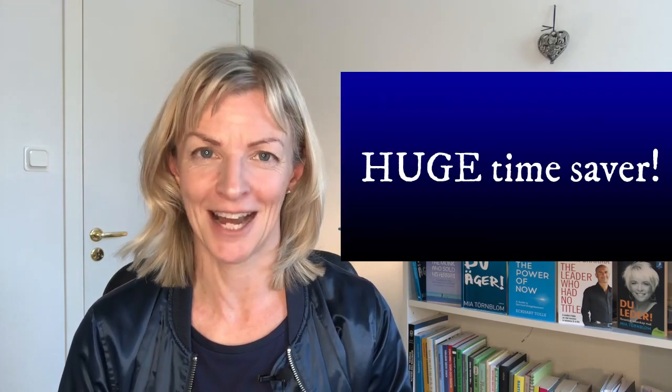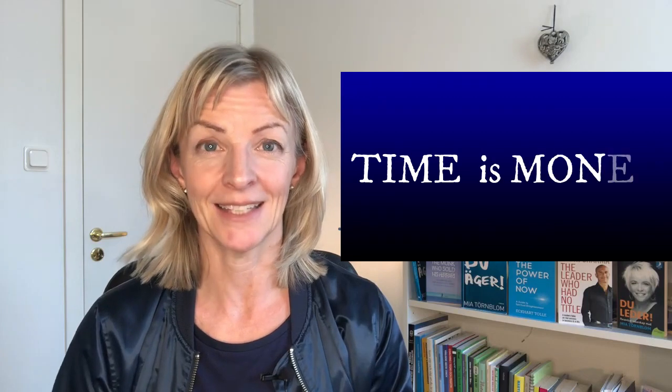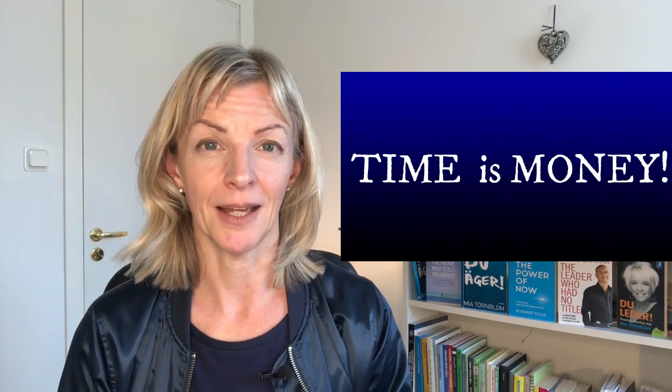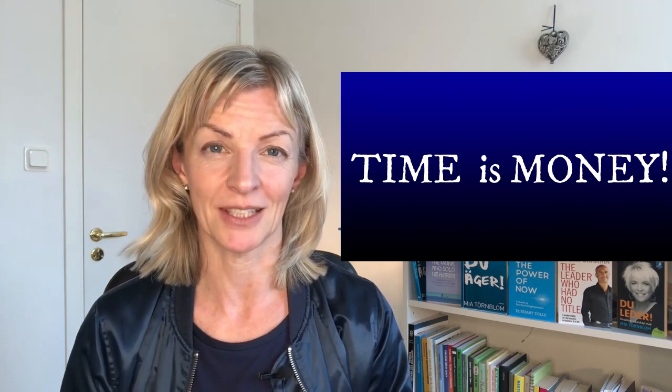The silence detection function is a huge time saver. Time is money. I'm spending at least an hour per video manually deleting the empty spaces and silent pauses. With this feature, I can be done within 10 to 15 minutes. So the time you're saving here might be the time you can actually write a new script, shoot a new video, and even start editing it.